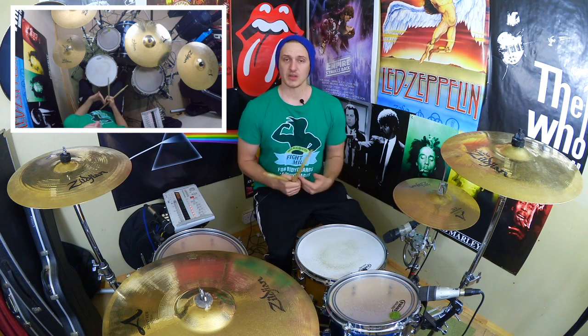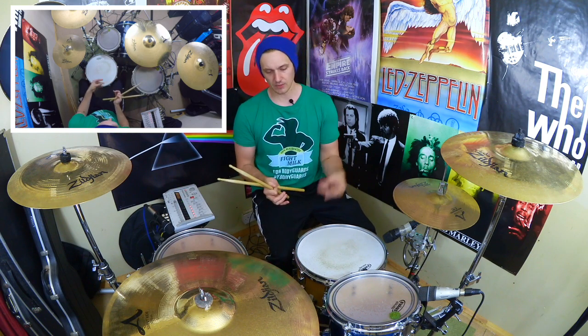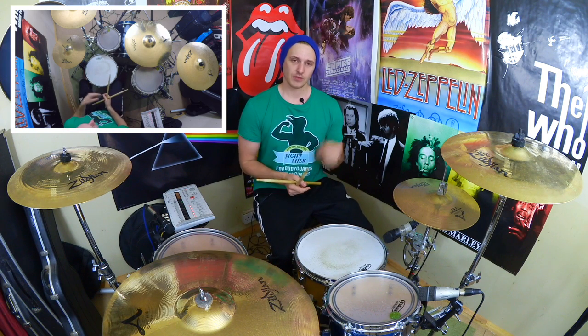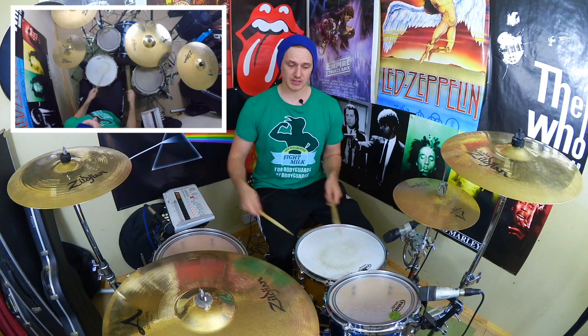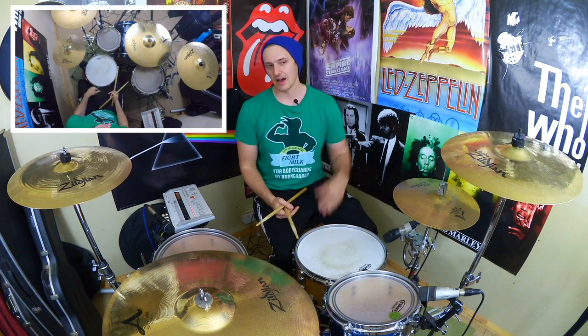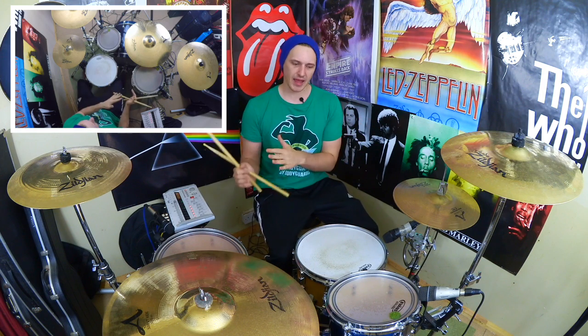Alright, we're going to take that same idea and use it in measure two as well. But instead of finishing with two of the hands and two of the foot at the end, I find it's a little bit easier if you don't finish with two kicks — because you've also got to get that bass drum and crash again, so you end up going eh, eh, eh, eh. And when you're playing that at higher tempos, that's really difficult. So we're just going to finish with four on the hands.